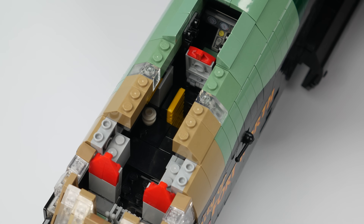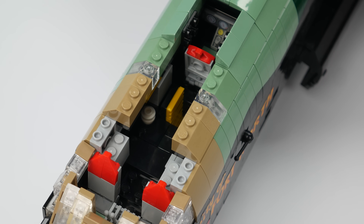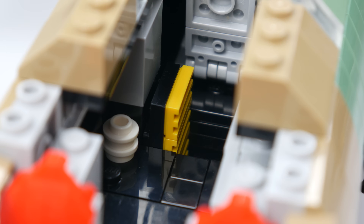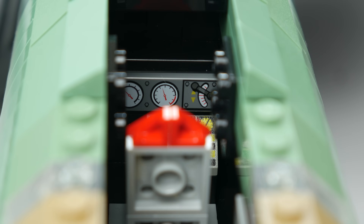A section of the roof has been removed to reveal the cramped crew compartment of the B-52. The pilot and co-pilot sit next to each other surrounded by analog dials and switches. A little bit further back is a comically small toilet for the crew. Behind that is the ladder that leads to the lower deck and the crew entry hatch. The electronic warfare officer sits alone and monitors for incoming fighters or missiles that he might have to try to jam.